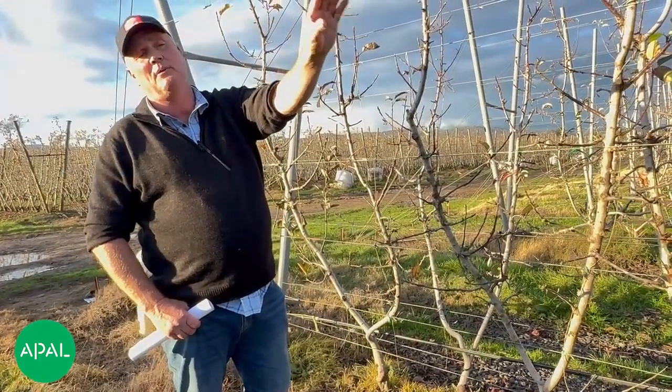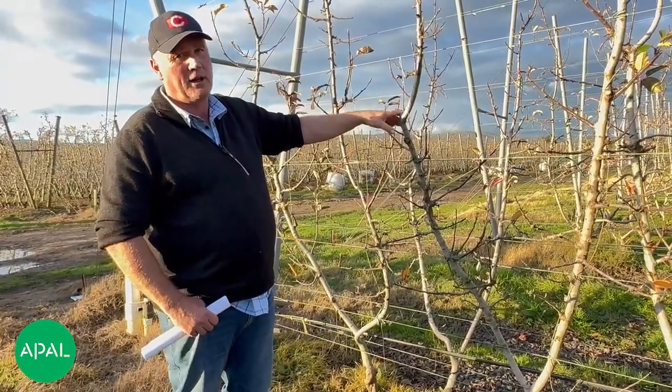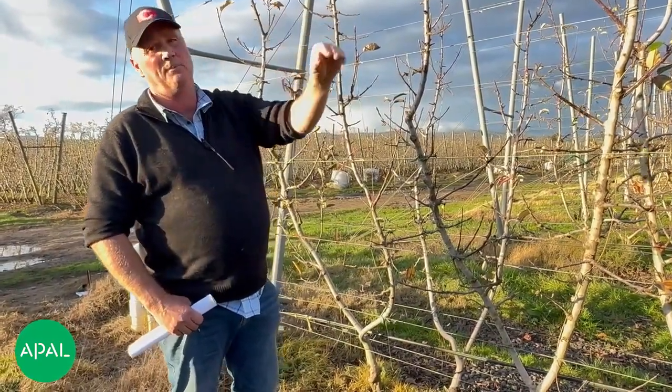Because we're hanging more fruit down the bottom, we won't have those trees under stress. We don't hang as many over here, we don't put the trees under stress, and so the colour should be pretty even.